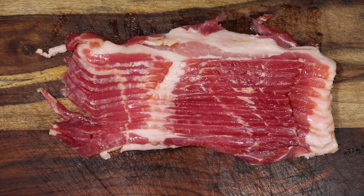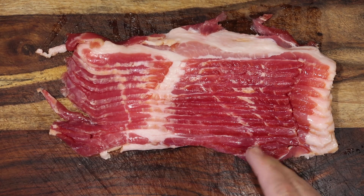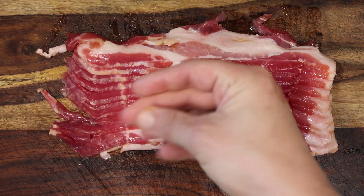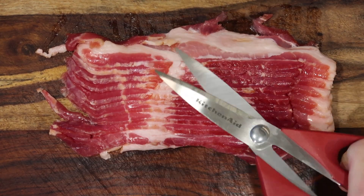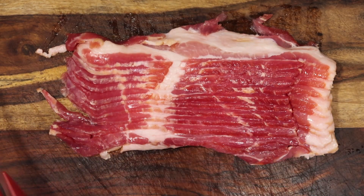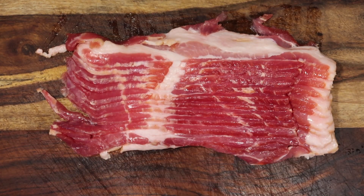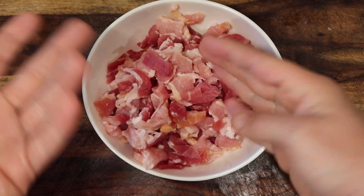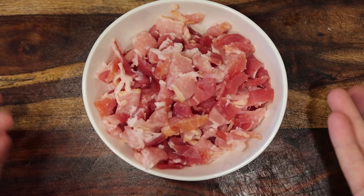Now it's time to focus on the bacon element. I want to take between 12 to 16 ounces — which is a pound — of thick cut bacon. Shears are the best way to do this. Instead of just using a knife, it's so much easier to just snip it up with some shears. And there we go — it's nice and sliced up into sort of diced sized bits, just like that.